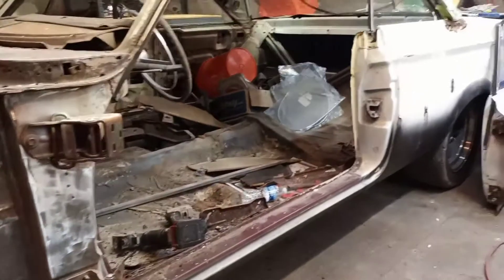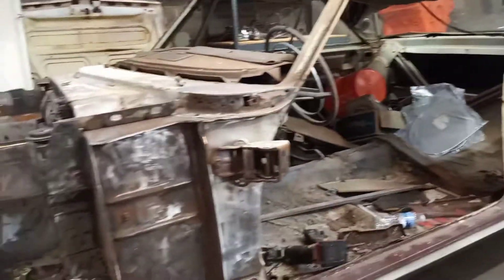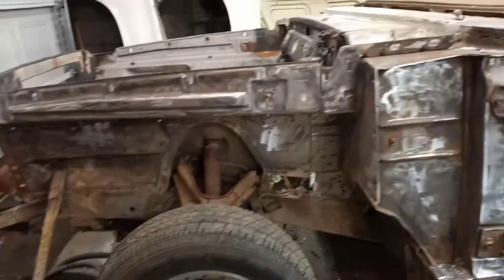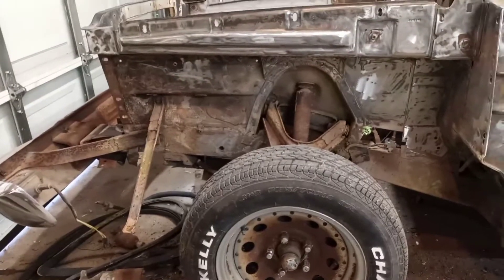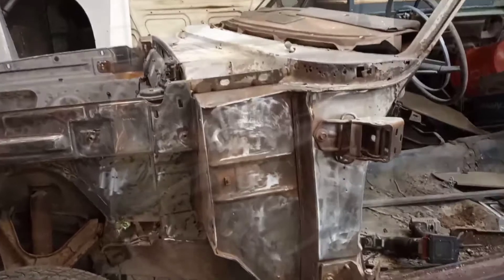We'll just keep digging, keep getting it on there. I'll do a little bit more here and give you another update in a few. I'm gonna probably take this dash and steering column out, get it out of the way. We'll be back here in just a few - see you.